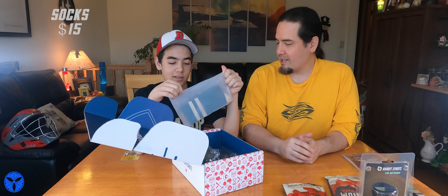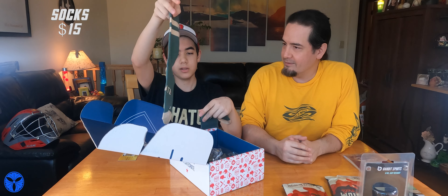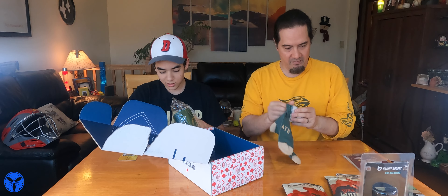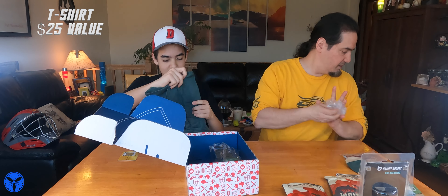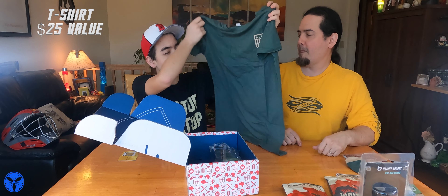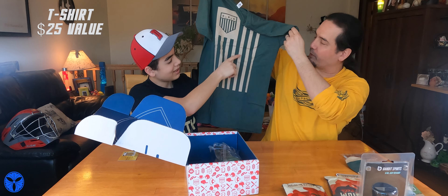We got socks! We haven't gotten socks before. Maybe I've gotten a shirt also. Plate Crate socks — Plate Crate branding all around it. And we got a shirt again. It's the same one... actually, no, it's not the same. The front's the same but it's green, and then there's a flag in the middle — Plate Crate logo with what looks like the American flag.